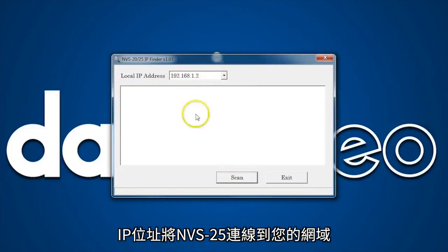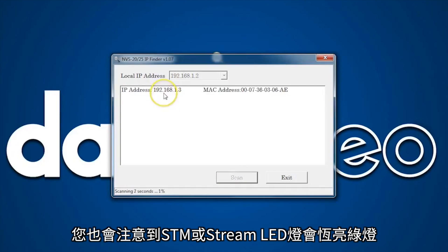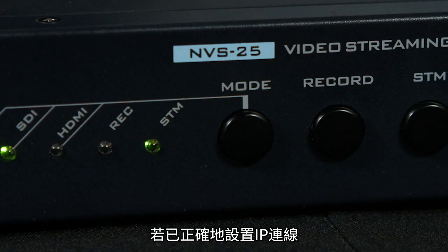This number shows how the NVS25 connects to your network and is the unique address to locate and identify the NVS25. You will also notice that the STM or stream LED light will glow a solid green if you have correctly configured the IP connection.